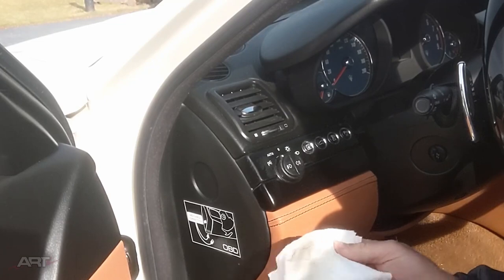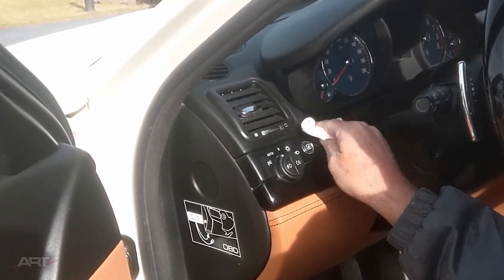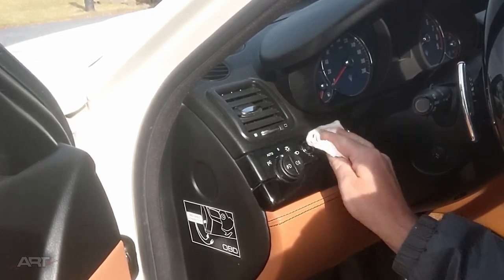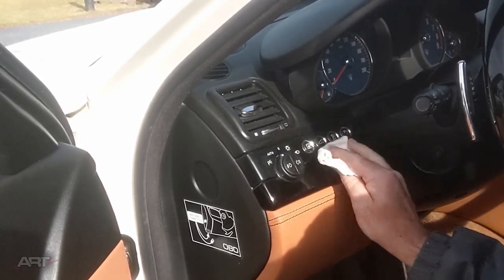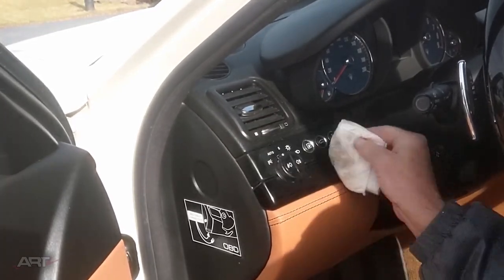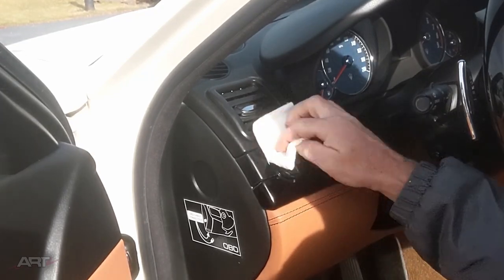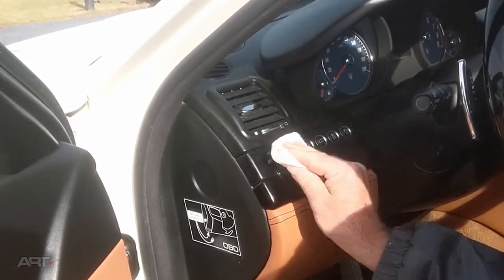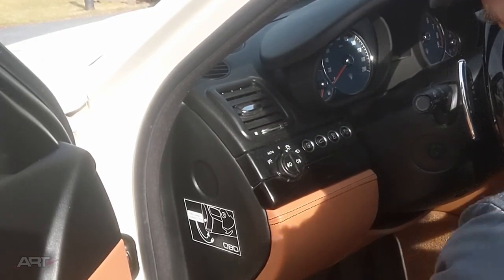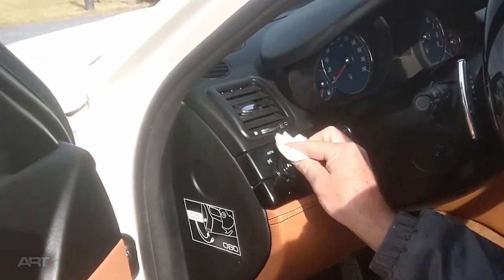Now, it's worth mentioning that each model of car may be a little bit different in the makeup on these graphics, so it would always be wise to test a graphic first. But in this vehicle you can see the graphics are all in great shape, and that ought to be a pretty good indicator that the isopropanol is not going to bother them at all.